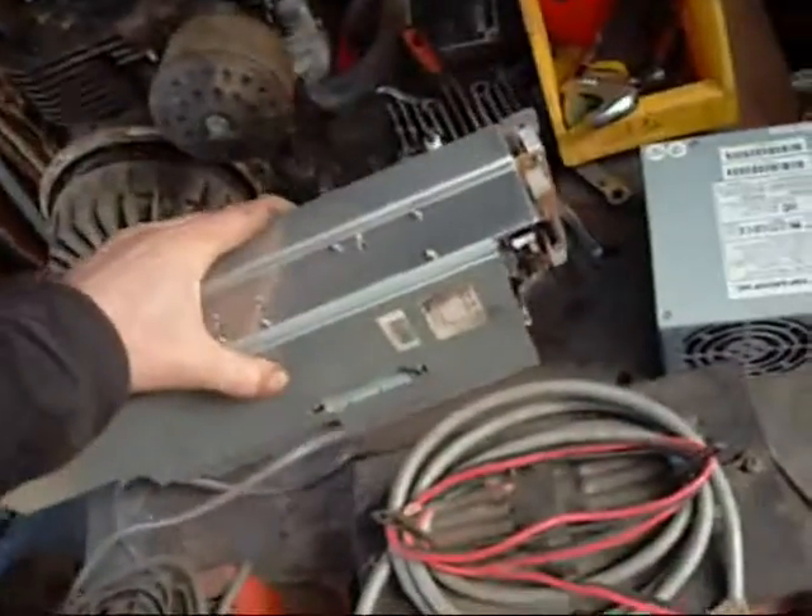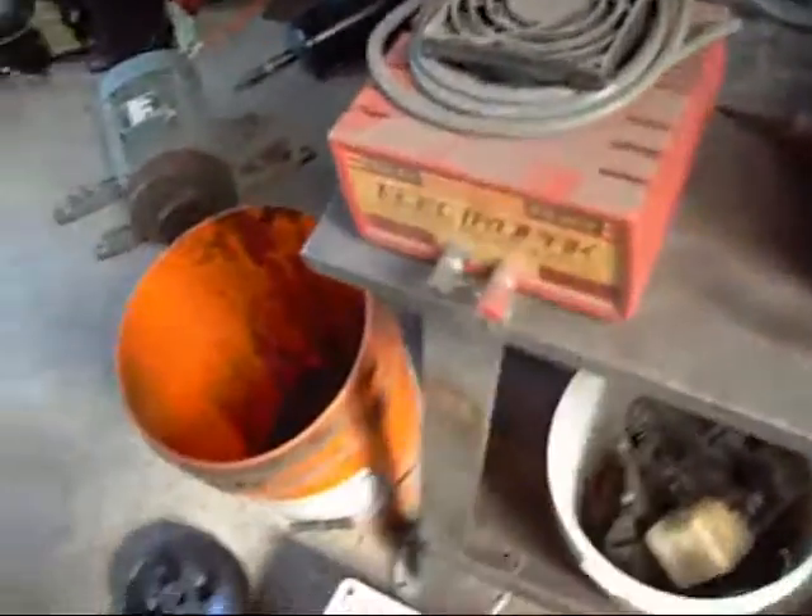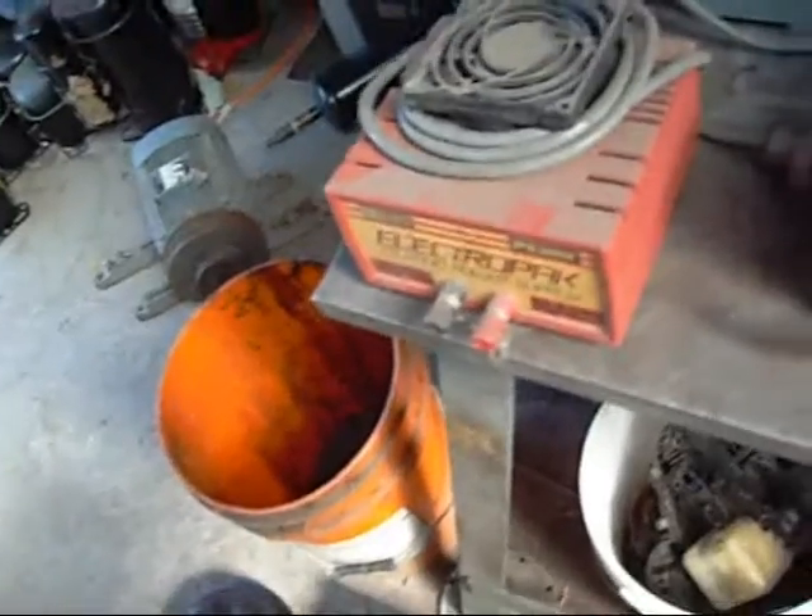Now these photocopier power supplies — this is a Matsushita electronic one from a Xerox machine — this one here puts out about 20 amps at 13 volts, or 4.5 amps at 40 volts. Pure, clean DC too, not like some of these power supplies which can have a bit of AC if they are not properly rectified or filtered.